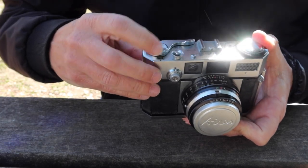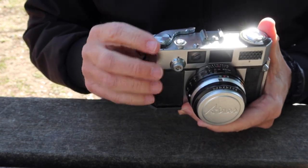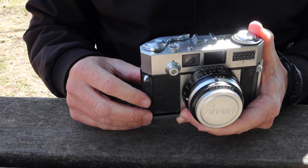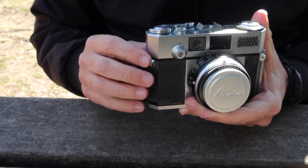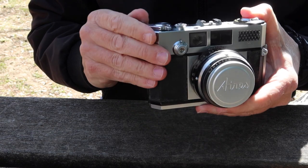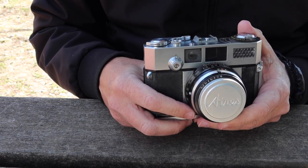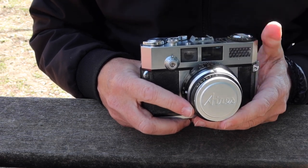Over here we have the film counter dial, and here we have the film winding and shutter charging lever. This one uses a gearing system to give it a short stroke so you don't have to push it very far to wind the film. It does increase the winding effort a little bit, but it's quite a handy feature and makes it a little bit easier to shoot the camera more quickly for those interested in shooting a rangefinder camera faster.